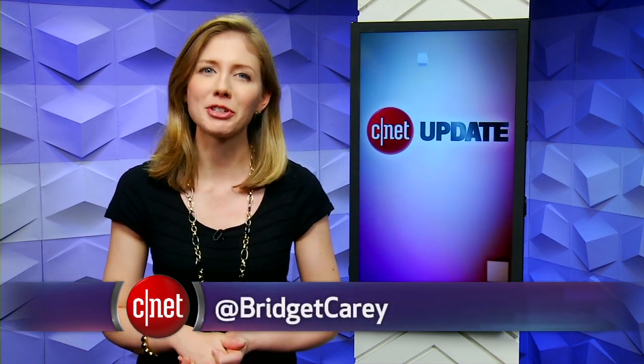That's it for this tech news update. For more, head to CNET.com. From our studios in New York, I'm Bridget Carey.